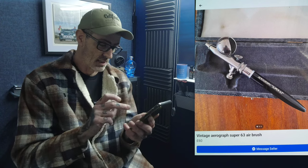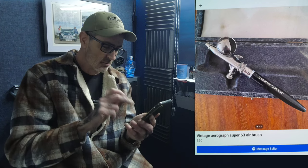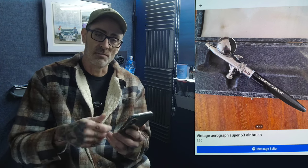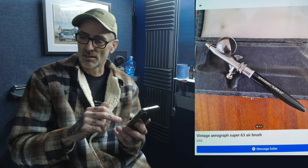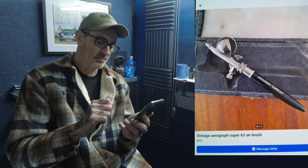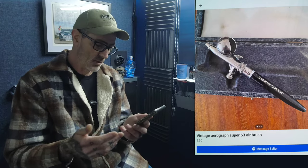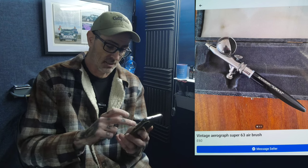Next, a vintage Aerograph — one with the big dome cup on top. This one looks in really nice condition, very clean — a great vintage airbrush. If you're a collector, great, but I wouldn't use this day in, day out, especially with solvents. These brushes don't like abuse, parts wear, and when they do you'll struggle to get spares. A lovely vintage Aerograph Super 63 though.